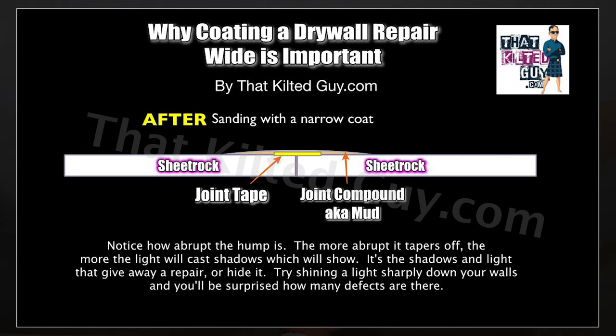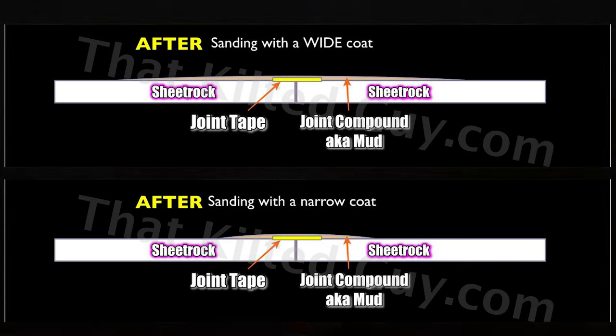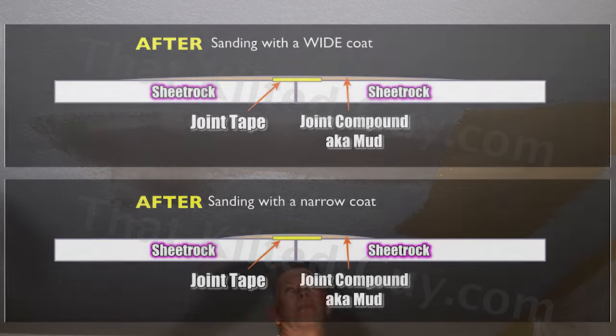Here you can compare the two side by side — on the top with a wide coat after sanding and on the bottom with a narrow coat.